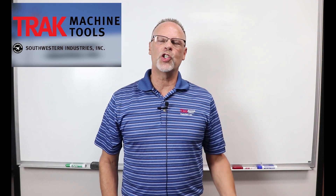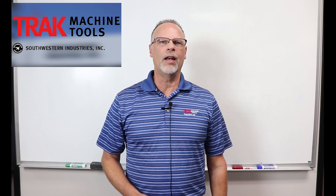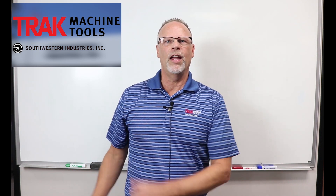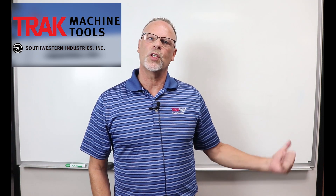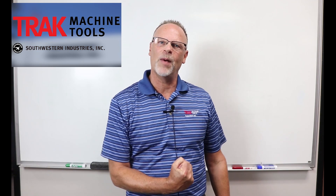Hey everybody, it's Tracking Pat. If you enjoyed this video, don't forget to smash the like button, leave a comment, and follow along with us. If you want to see the next video, just check this one out over here. And don't forget to subscribe so you can learn more about us. I'm Tracking Pat, and don't forget to keep on tracking.